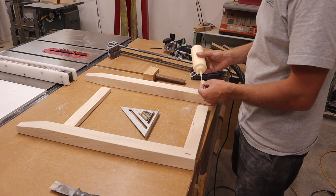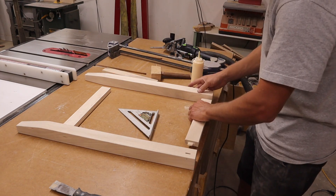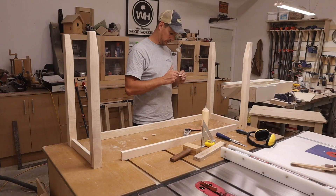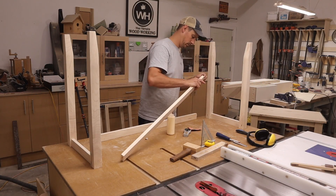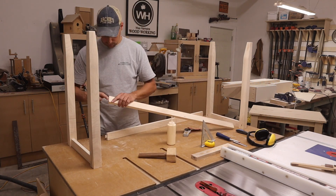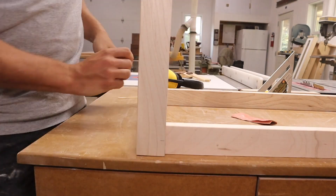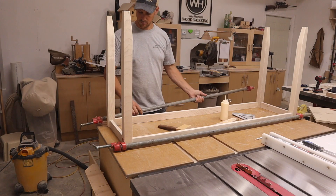I started by assembling the ends, and once they had dried, I glued on the side aprons. It's great to have six foot pipe clamps for glue ups like this.